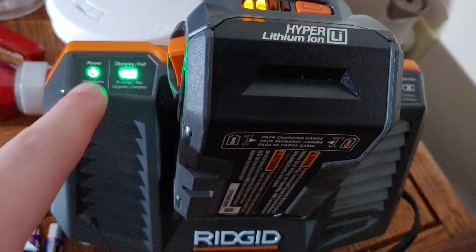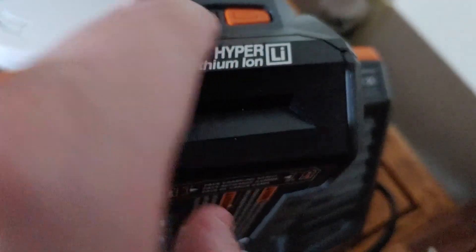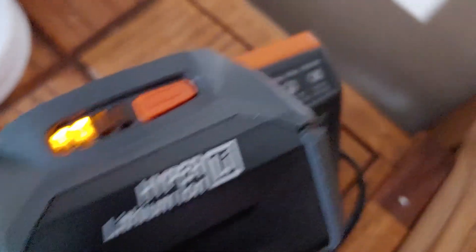When you plug it in, it'll automatically turn on. I'm guessing this oblique one's done, and then it also shows you up here what the battery's at. So that's cool.